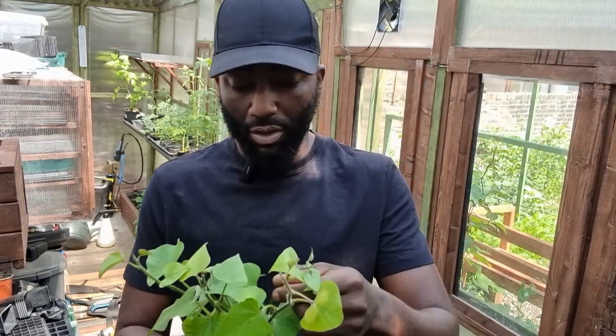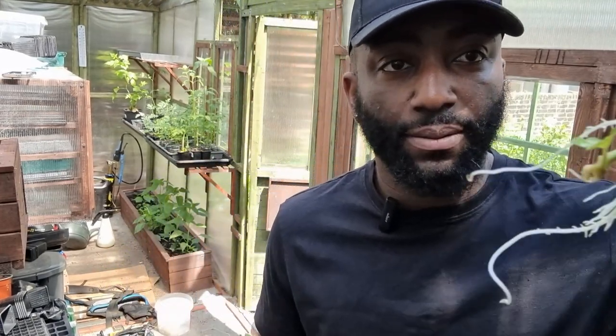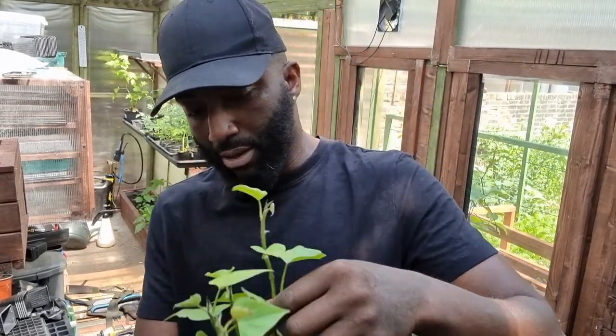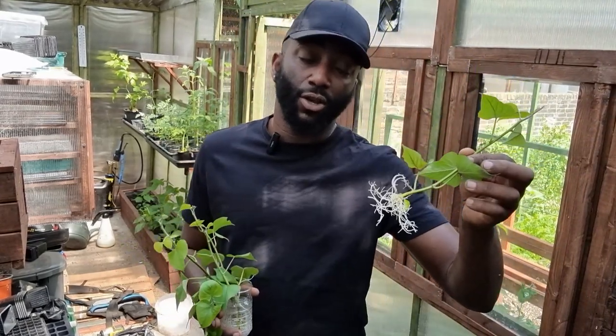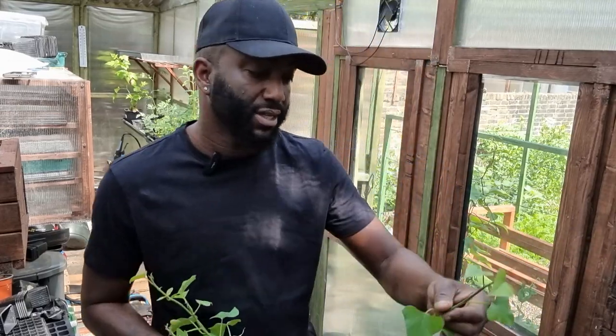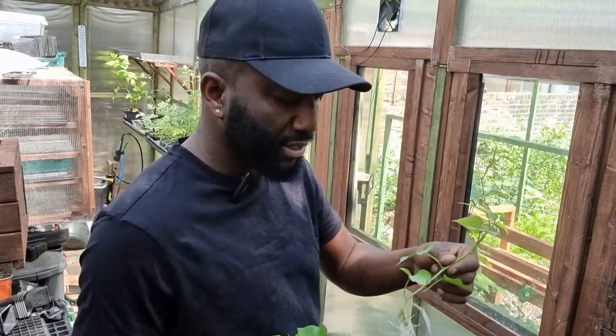As you can see, they're all looking good. This is the least amount of roots I'll have when putting in the ground — pretty much anything more than that is fine. I'm getting another one out to show you — as you can see, they're doing well. And if you want to know how I've done this, on my channel I've got previous videos showing you the process. But as you can see, it's doing well. Let's get these in the ground.